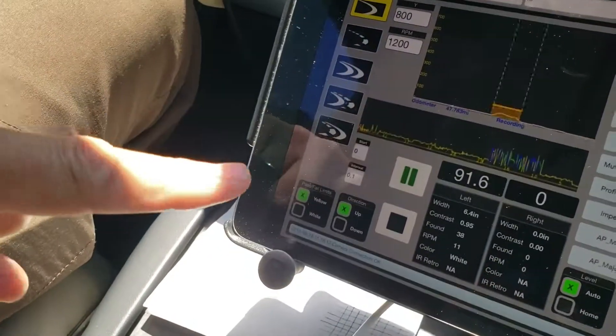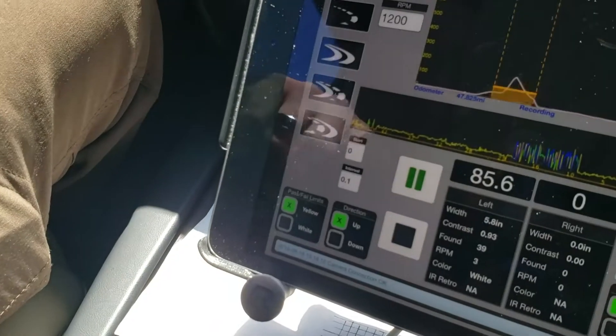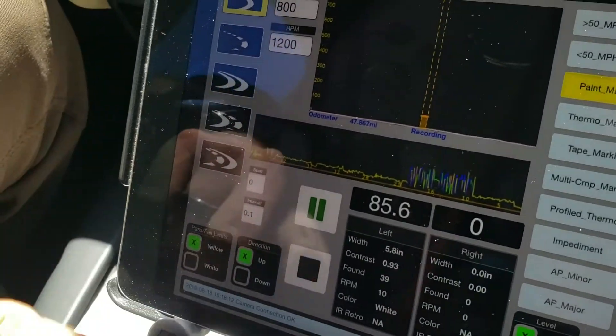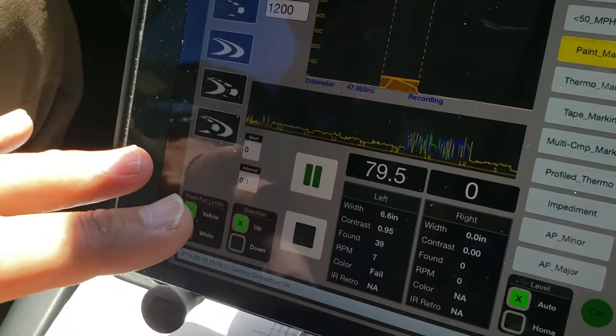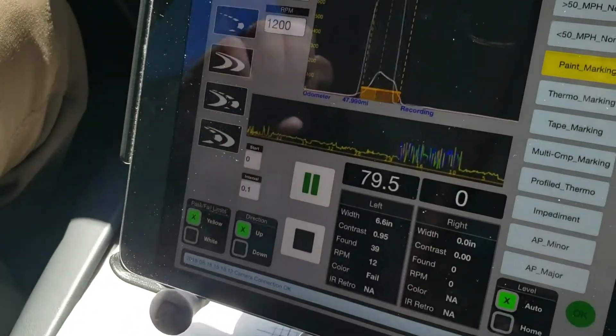What I noticed is that our retro-reflectivity for a line that looks that good — we're running at anywhere between 65 and maybe 100. Every once in a while there's a 79; you can see it bouncing around.